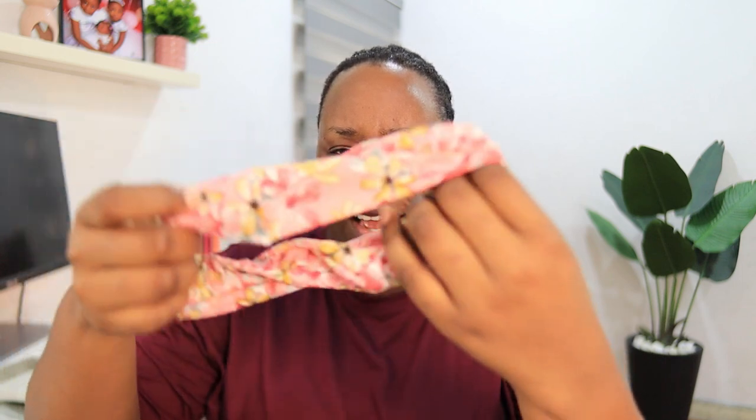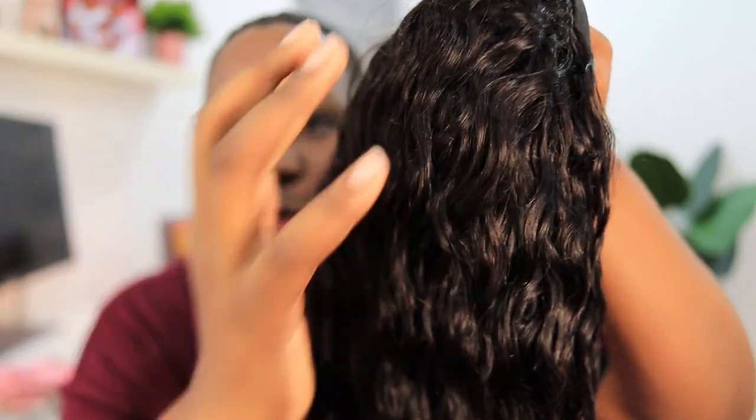Inside the box it comes with this satin wig bag for storing your wigs, which I absolutely love. You also get a headband — I like this color, I think I'll give this to my color — a wig cap, another headband inside the bag. So this is a plain pink headband. I'm going to be trying one of them today. I've never had any hair in this texture — this is really beautiful.